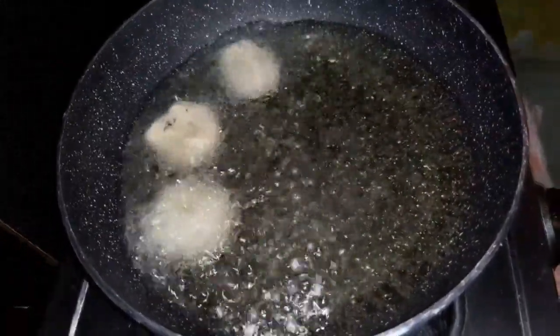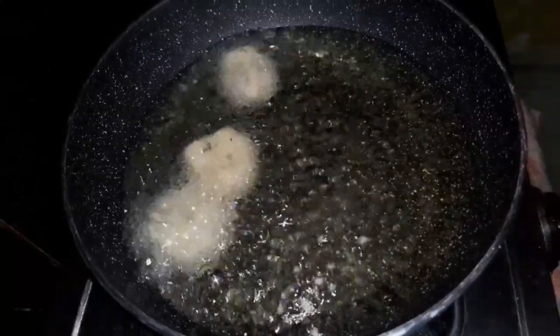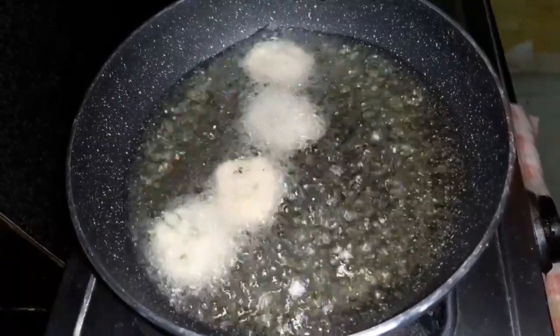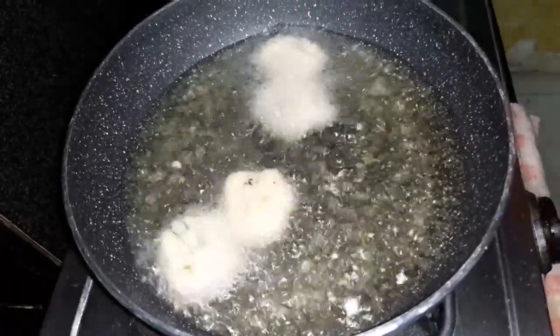Add the cheese in the pan. Add the oil in the pan. Take care of it.